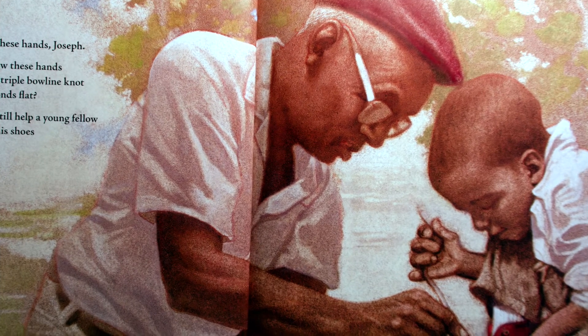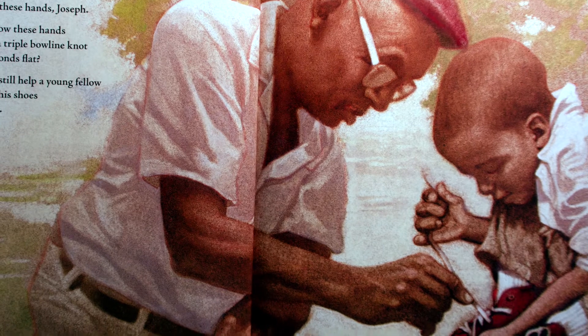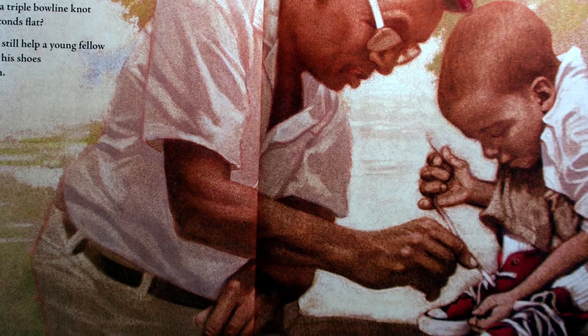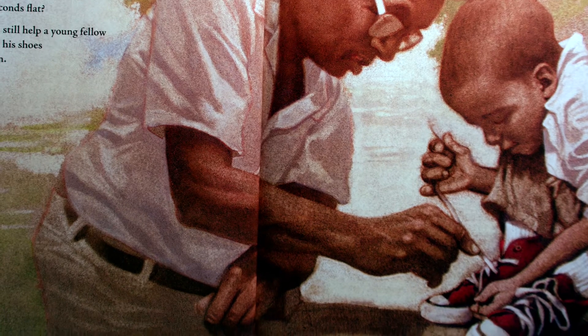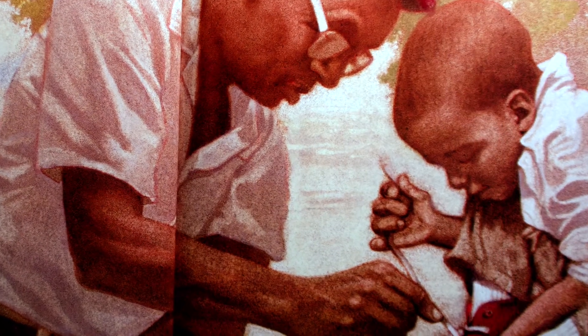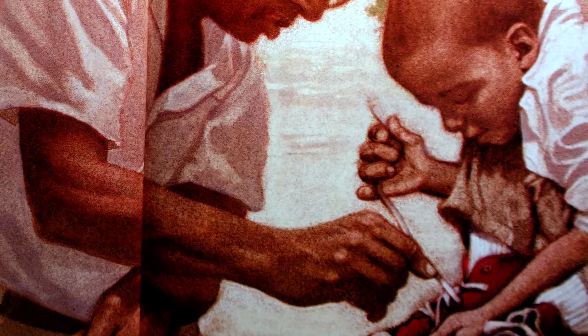Look at these hands, Joseph. Did you know these hands used to tie a triple bowline knot in three seconds flat? Well, I can still help a young fellow learn to tie his shoes. Yes, I can.